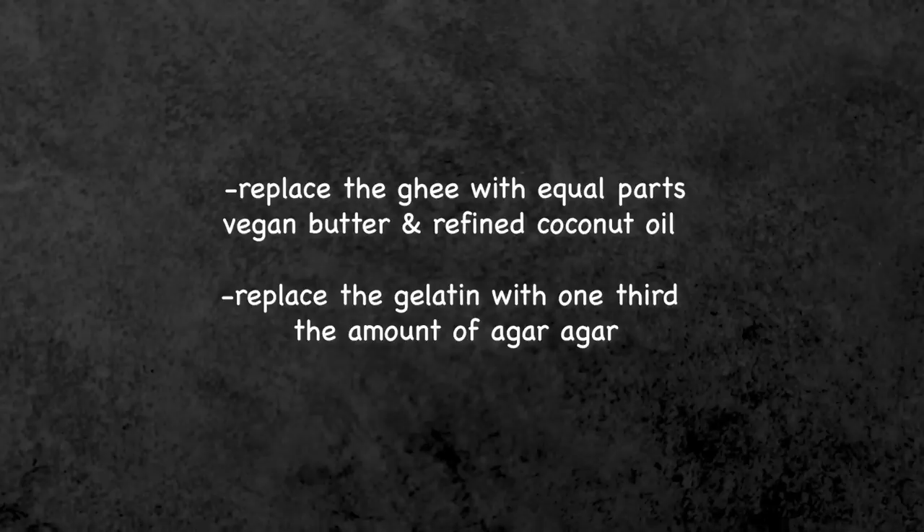For the gelatin, we're going to turn to a vegan substitute I've used many times: agar agar. It's an all-natural gelatin substitute derived from algae. Agar agar is more potent than gelatin, so we're going to reduce the amount and see what happens. So, science together — you're my lab partner. Put on your goggles, grab your lab coat, and let's get into this recipe.